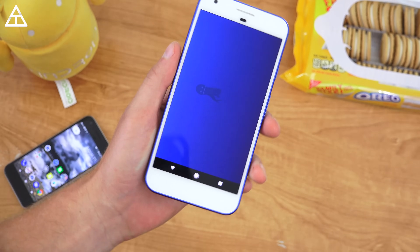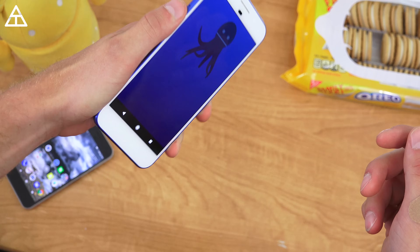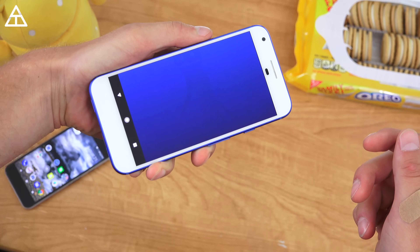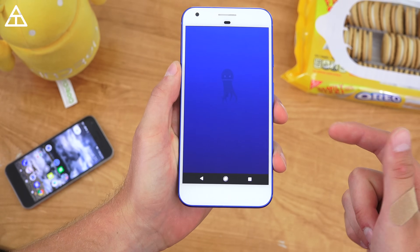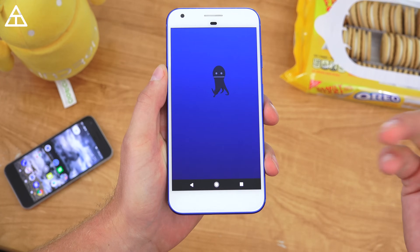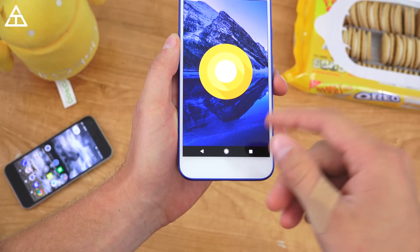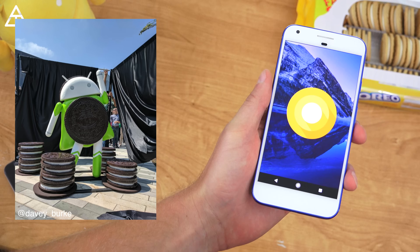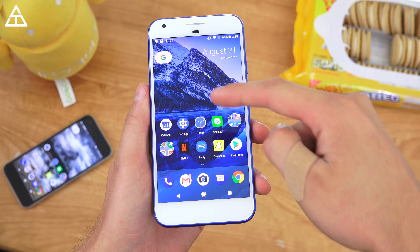I also noticed that if you put it horizontally it will change the size of the octopus — if I do it again you'll see it is bigger, and then it can get smaller as well. Other than that, there's no reference of Oreo within the build that I can find. I will post a picture of the official statue that Google unveiled today.